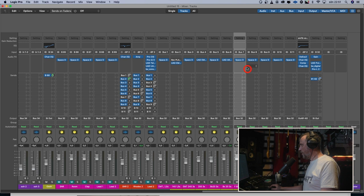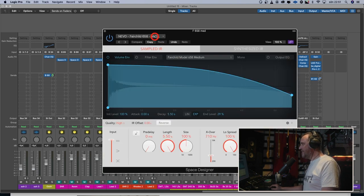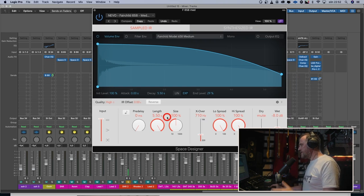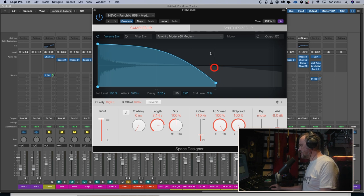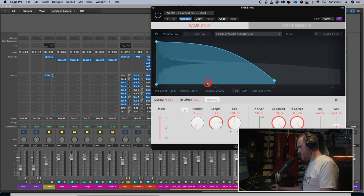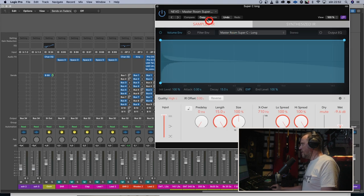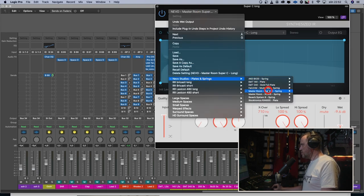Next we have the Fairchild 658, set to a medium setting. Here we can have some fun — let's try shortening it. [reverb demo] Even shorter. [shorter reverb] That is cool. It sounds more mono, but in a good way mono.